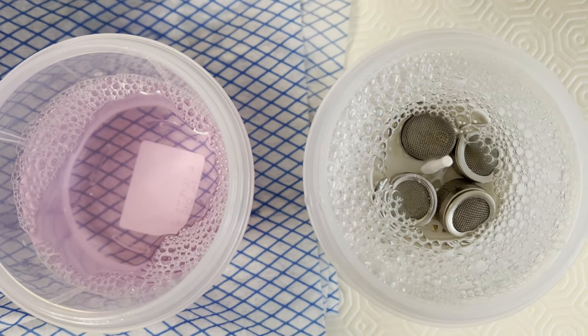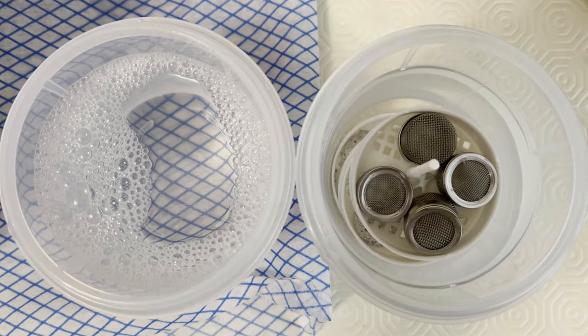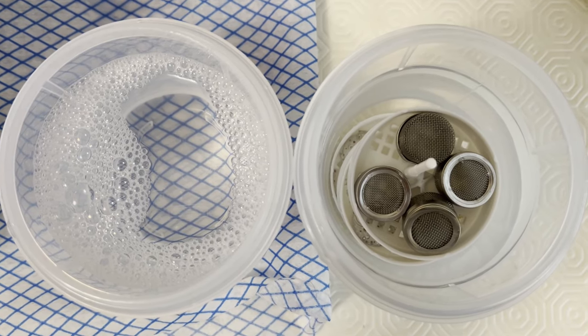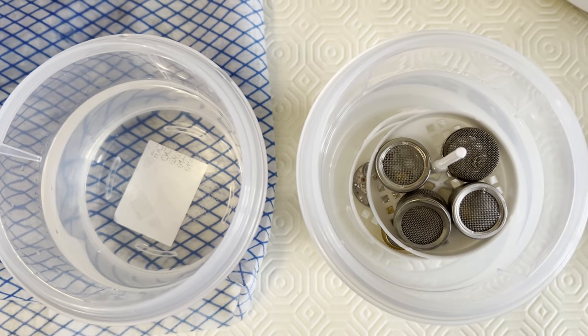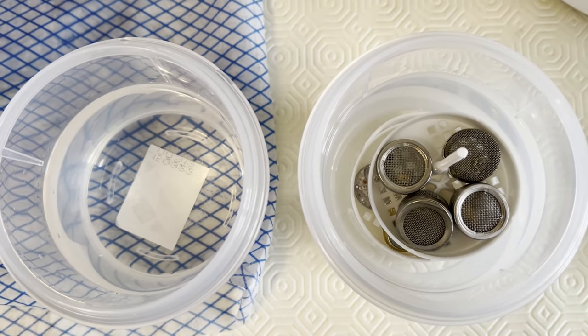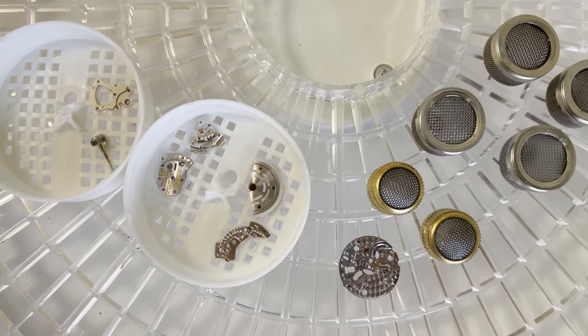After that, the parts are rinsed in fresh deionised water for 2 minutes in the ultrasonic machine. Then the second rinse is using isopropyl alcohol for 6 minutes in the ultrasonic machine. And finally, a third rinse — the second of isopropyl alcohol — for another 6 minutes in the ultrasonic machine. Then the parts are dried in a stream of warm air for a few minutes.